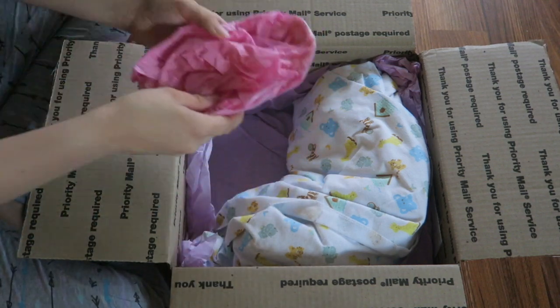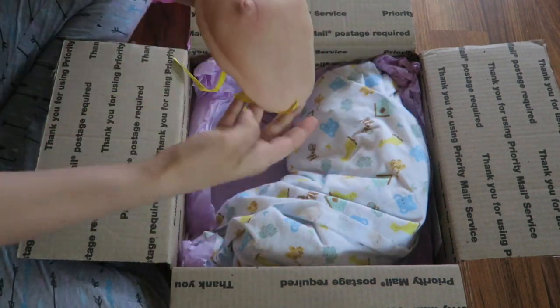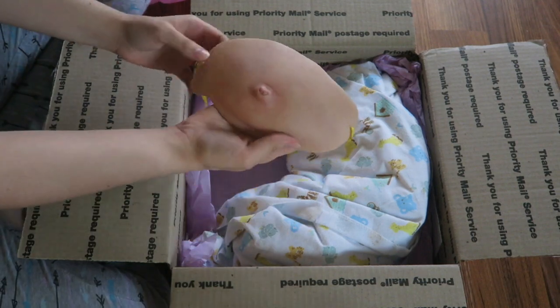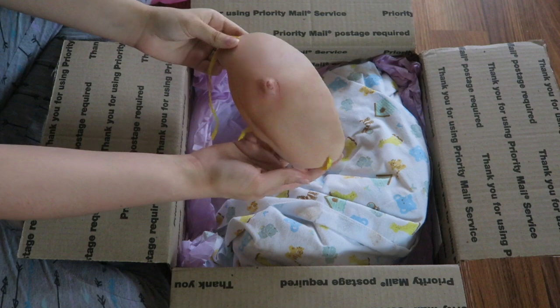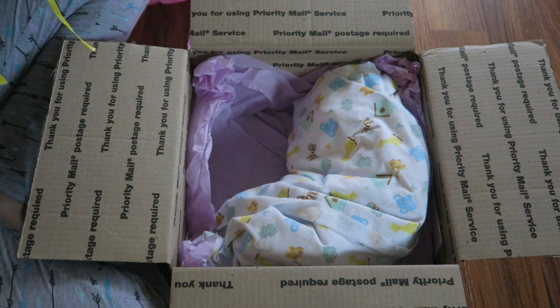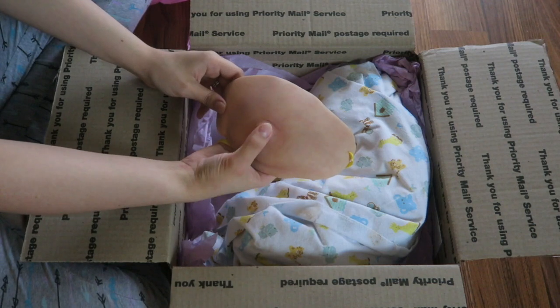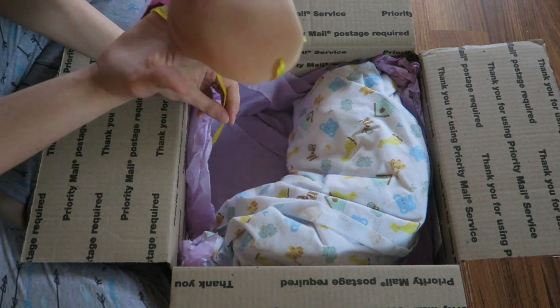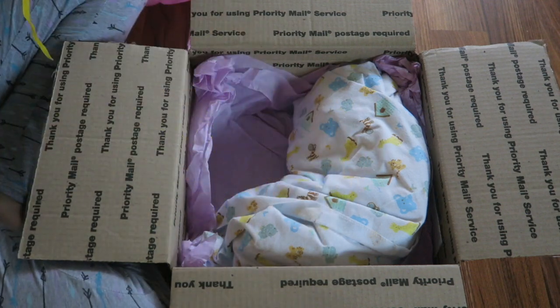Oh my goodness — she has her tummy plate! I didn't think she had her tummy plate because the listing did not say anything about her coming with one. But actually, this isn't the tummy plate that this kit comes with, so I'm not sure where this came from — but still, a tummy plate, still cute. It seems like it might need a little bit of re-varnishing.